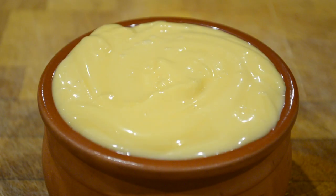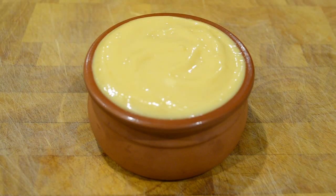Hello everyone and welcome back to my channel. In this video I'm going to show you how to make aioli. A lot of people get confused between aioli and mayonnaise, but the only difference is aioli has fresh crushed garlic through it.